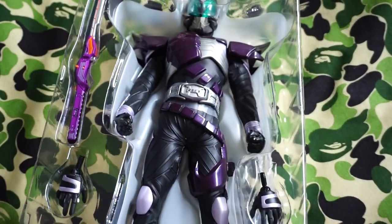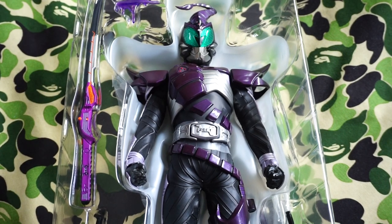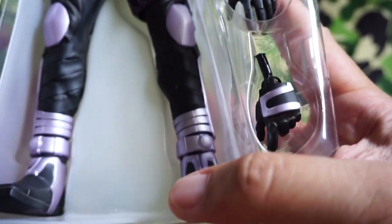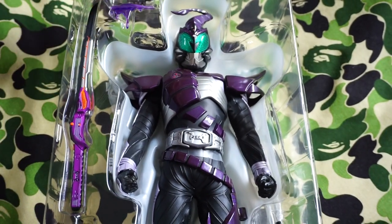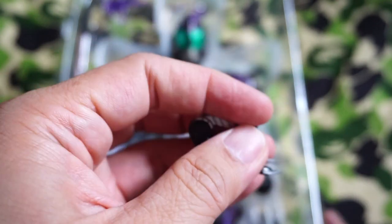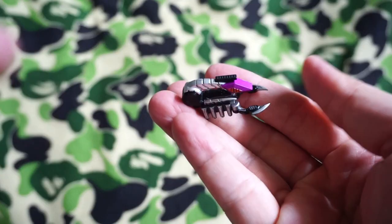To me, I think this guy is one of my more favorite riders in terms of his armor itself. So before we go to the figure, let's go to the various hands. So the standard relaxed hands — he's got the fist already installed. And his accessories include this nice bionic mechanical scorpion.